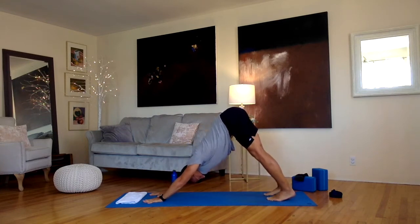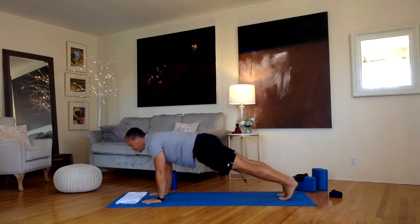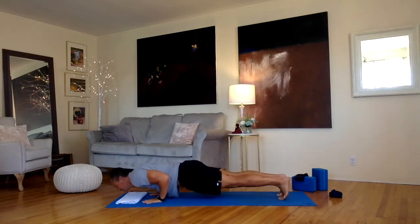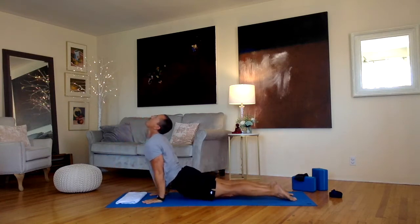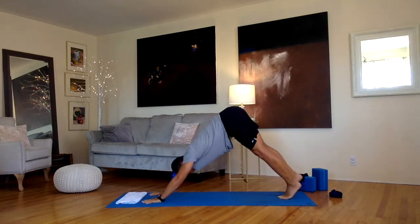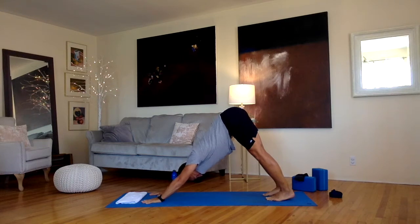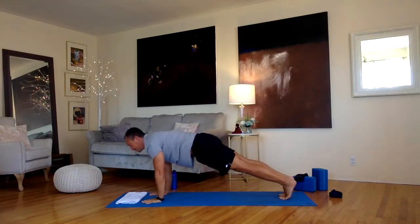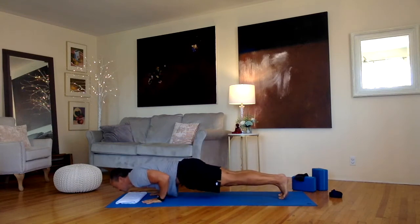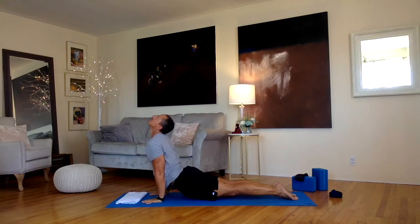Keep your heels down evenly. Let's come forward into our first plank. Lower down from there — might be from your knees. Uncurl your toes, arch your back as much as you like. Back into down dog from there. One more time: come forward into plank, lower down from there, uncurl your toes, arch your back up, and back into down dog from there.